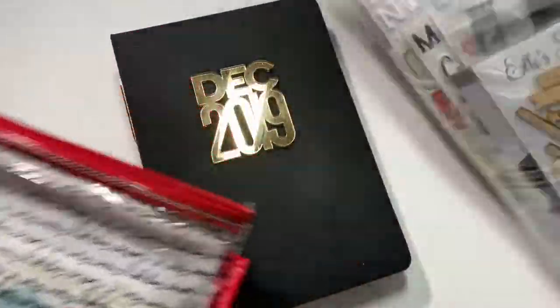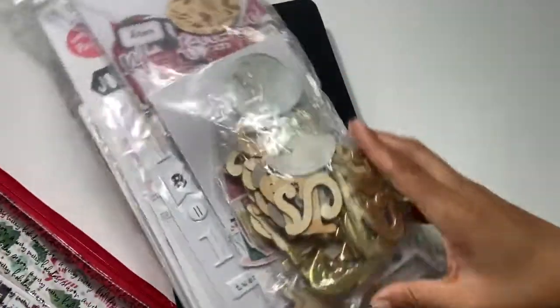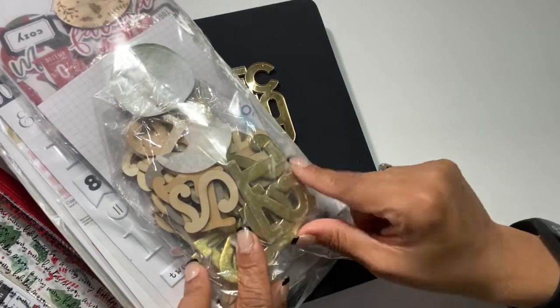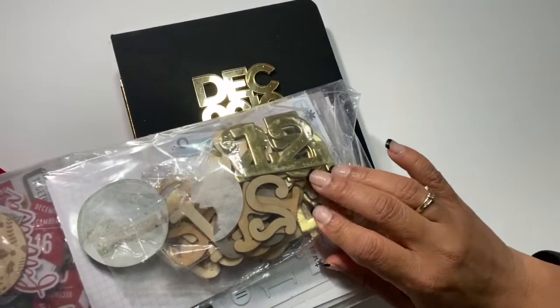As you can see, this is basically my mail pile of embellishments. These are the wood veneers and others — you can see they're already a bit old, but I like that they're distressed now.